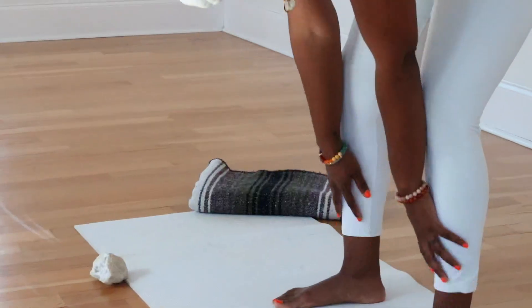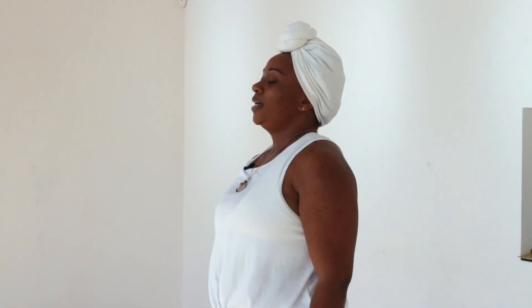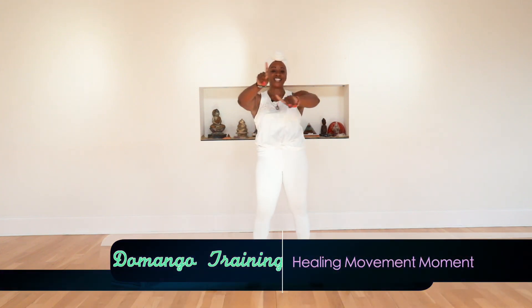Slowly take a deep inhale to roll up through the back — here's the last thing to come up. And exhale. Open your eyes if you need to. Thank you so much for joining me. You got this. Keep going.